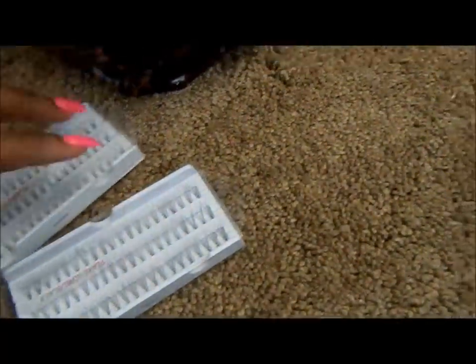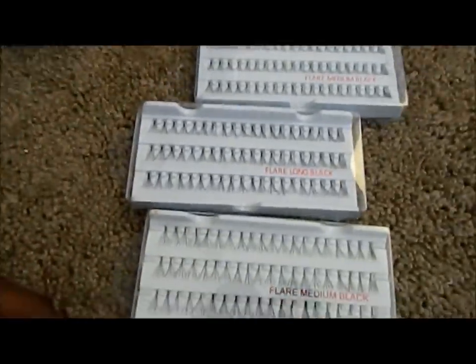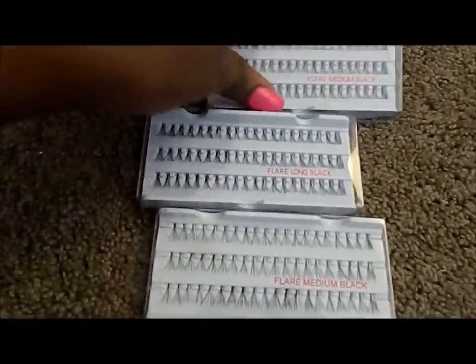I have individual eyelashes — I am working on being the master of eyelashes here in Sacramento. I've never really seen someone known as the lash queen of Sacramento, so I'm working on that being me. I keep short, medium, and long flare individual lashes on hand.